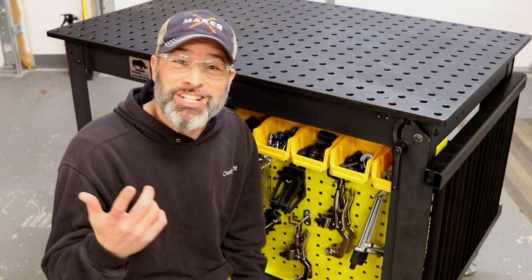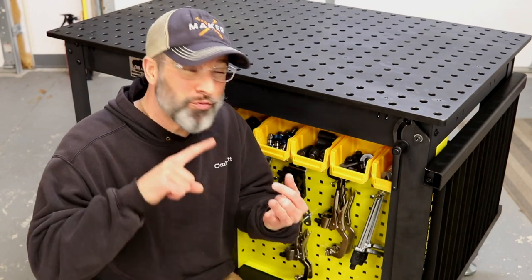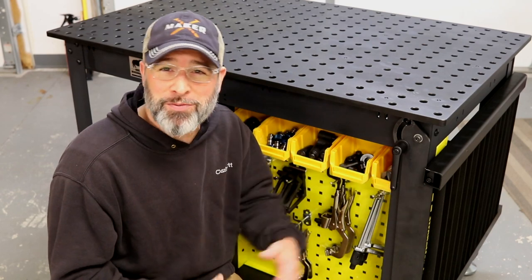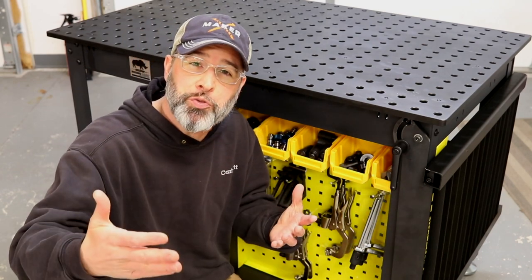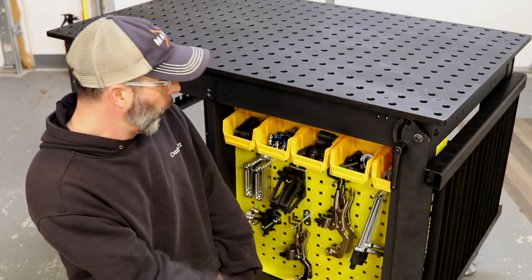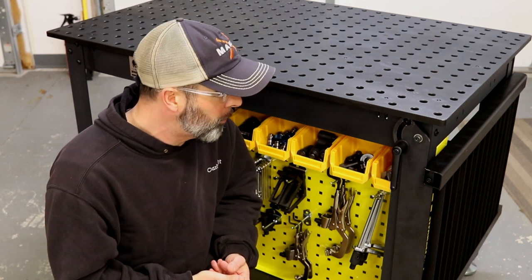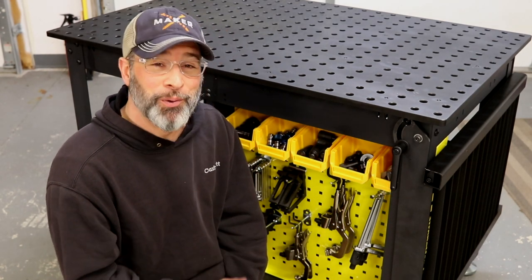That's a wrap on the Rhino cart build and I have to tell you I am super impressed with this. It went together easy, it's really well thought out. It's perfect for a small shop like mine — it's compact with the folding plasma section staying out of the way. But even if you have a bigger place setting up welding workstations, this might be a rock-solid option. All the fixturing works with the Build Pro tables, so anything you might buy for this would make the jump with you. All in all, Strong Hand got it right with the Rhino cart. I am super impressed.